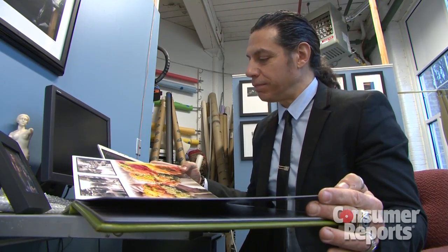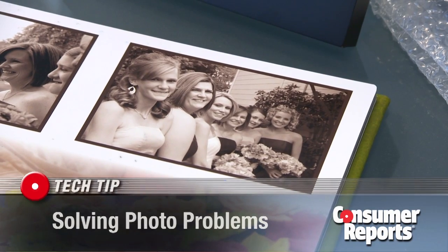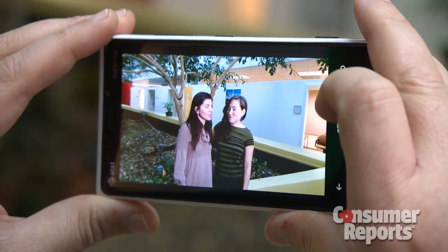Professional photographer Michael Polito says it can be really tough to get a good group photo. It could make or break a photograph if just one person is blinking or has a bad expression. But what if you could get the best take of each person and then combine those into one photo? You can actually do this with some smartphone cameras. Here's how.